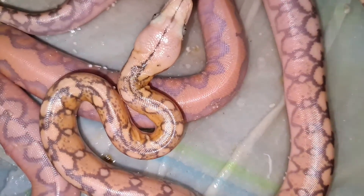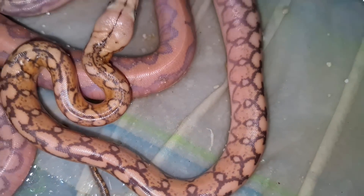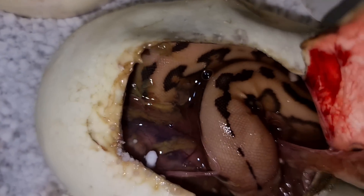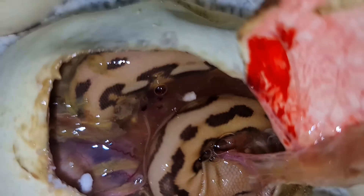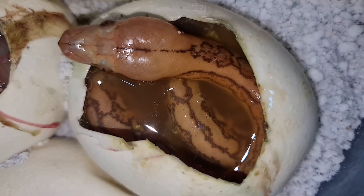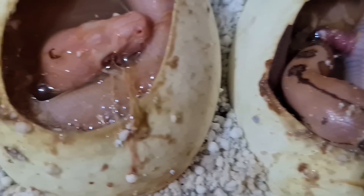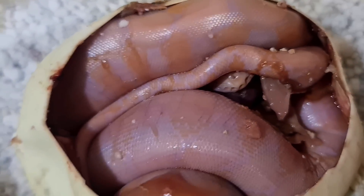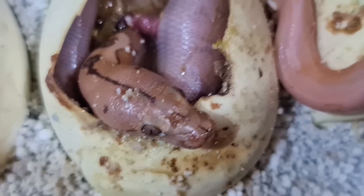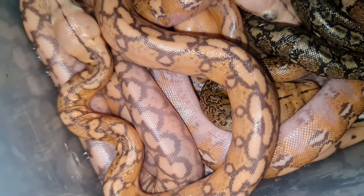Podemos ver incluso algo que es un Mocha Caramel que yo denomino Indochino Platinum — el primer ejemplar que nace en nuestro país. Esta serpiente es Mochino, Orange Glow y Platinum al mismo tiempo, y el color es muy difícil de captar en cámara. En esta camada hubo un padre con una línea de Sunfire. Hay un proceso y siempre es una incertidumbre cuando las serpientes están dentro del huevo — todo puede pasar: pueden morir dentro o fuera del huevo, tener hemorragia o pulmones no completamente desarrollados.